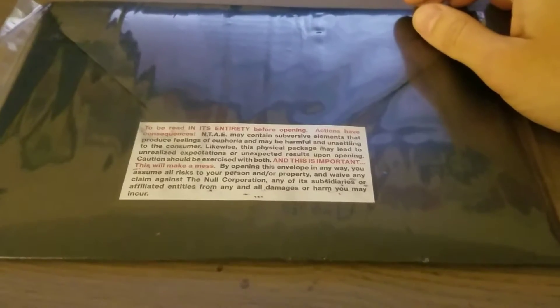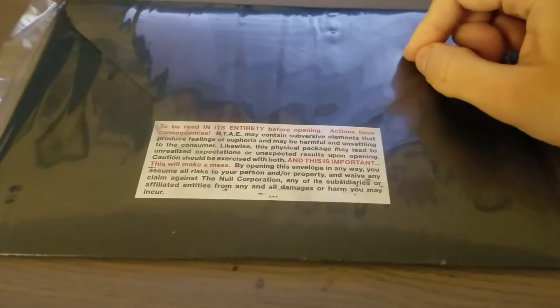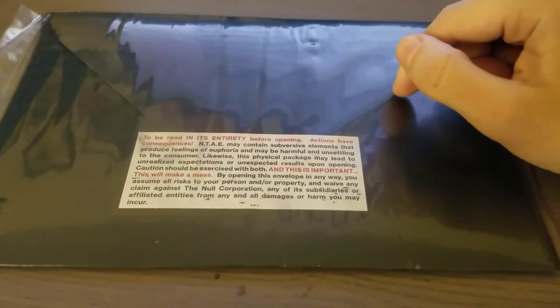And this is important: this will make a mess. By opening this envelope in any way, you assume all risk to your person and or property and waive any claim against a Null Corporation, any of its subsidiaries or affiliated entities from any and all damages or harm you may incur.